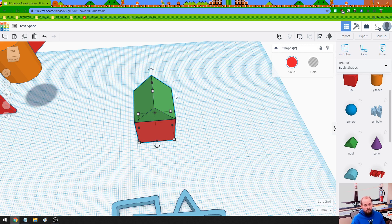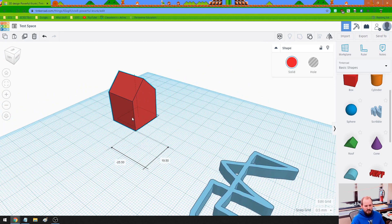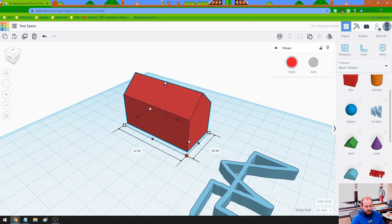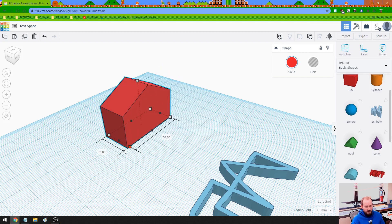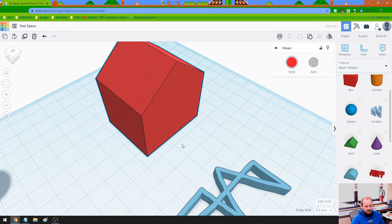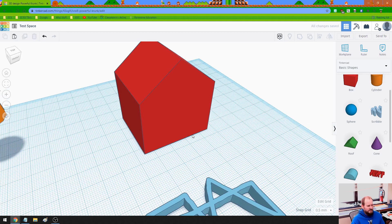So if we want to fuse or snap them together to make one object, up here in the upper right there's the Group button — we can also press Ctrl-G. I kind of like just clicking on it. And now they're fused together. I saw the color change, so we know this is now one object. We can resize it however we want — make it look really goofy, adjust the height. It kind of looks like a pretty nice house.